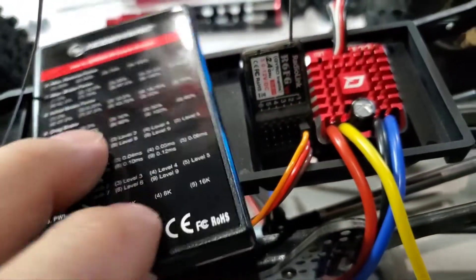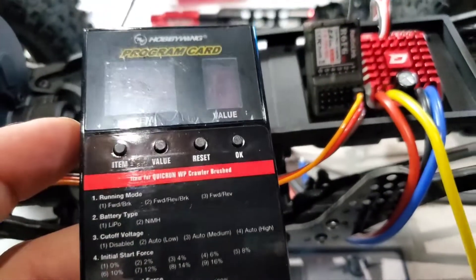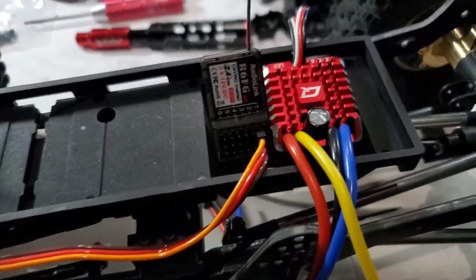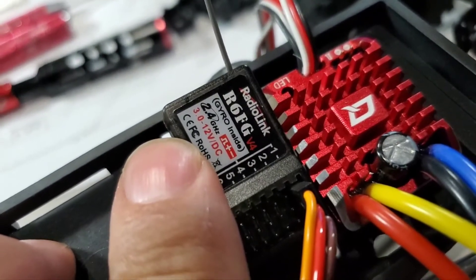So you can change this ESC — this is a Hobbywing 1080 — to give you 7.4 volts. But be careful, because not all receivers will take the appropriate voltage.